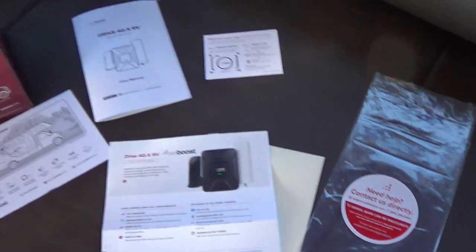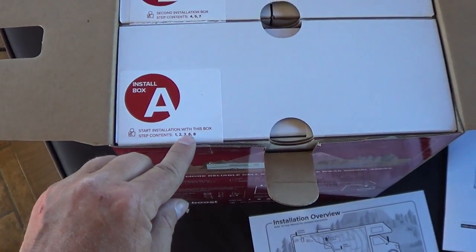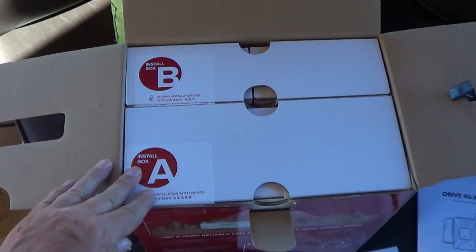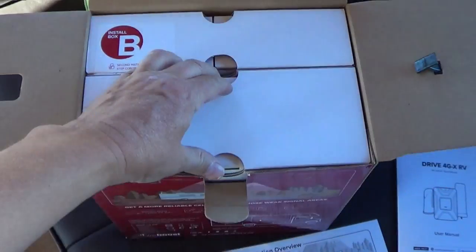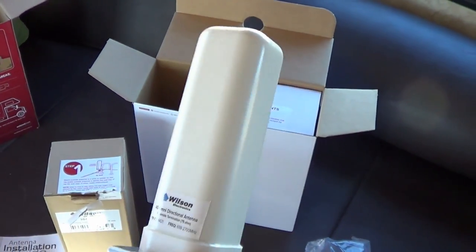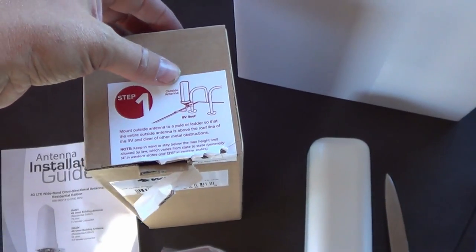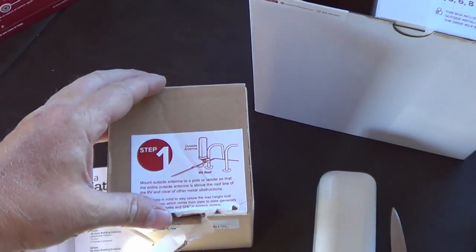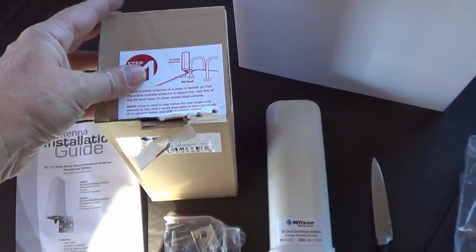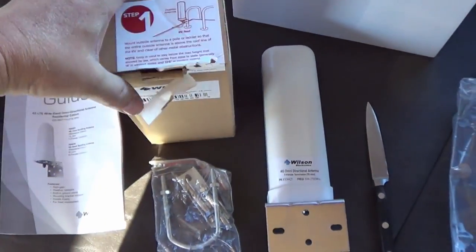Opening the box, we have Install Box A — start installation with this box, steps 1, 2, 3, 6, and 8 — and Install Box B for steps 4, 5, and 7. Step one is the outside antenna, which is a lot smaller than my trucker antenna. By the diagram it's got it mounted on the ladder, which is where I mounted my trucker antenna, so I'll mount it in the same location for a comparison. It came with a little antenna installation guide and the hardware for mounting.